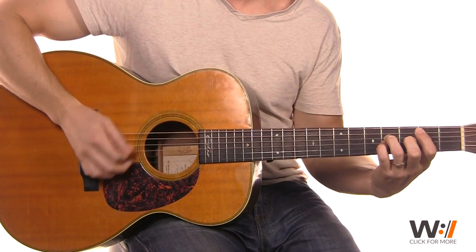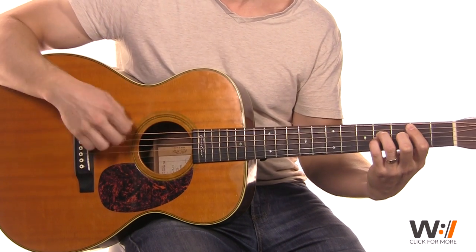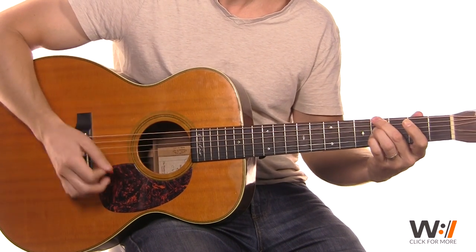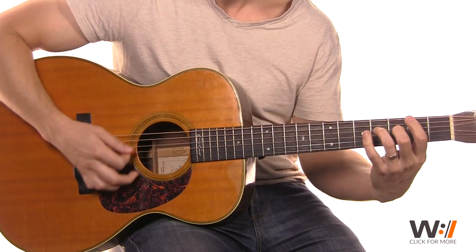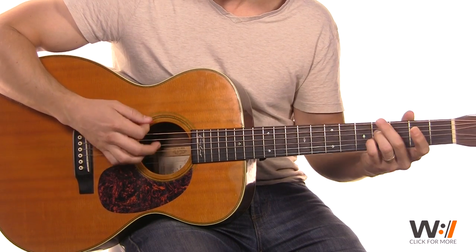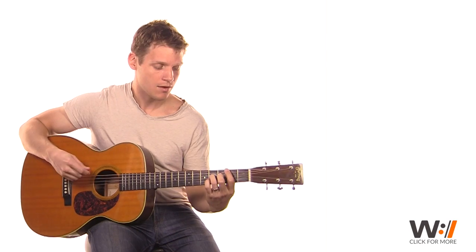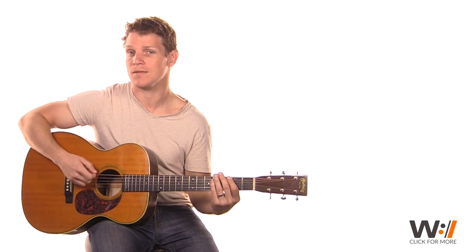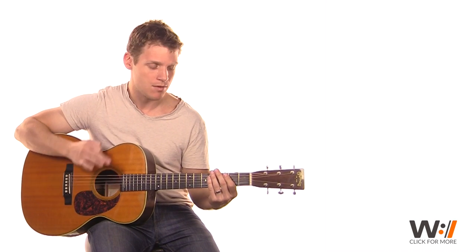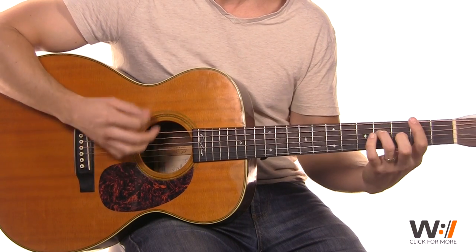So when you go into your chorus, I'd still probably drop it back as my vocals kind of take over. Then when we hit that second verse, I would go with a little bit more of a groove, not so much of just a constant down-up. I'd add a little bit of a mute in there.